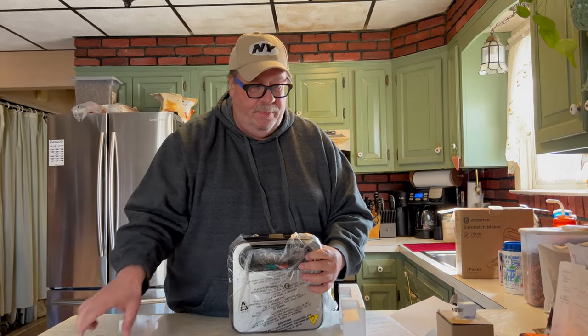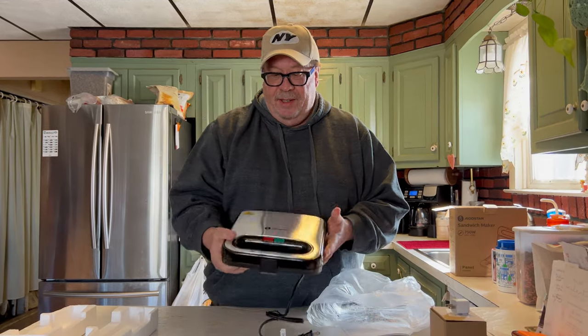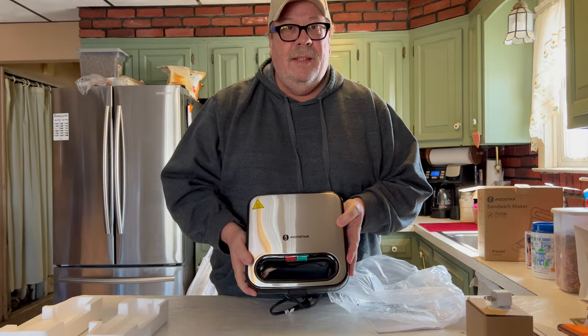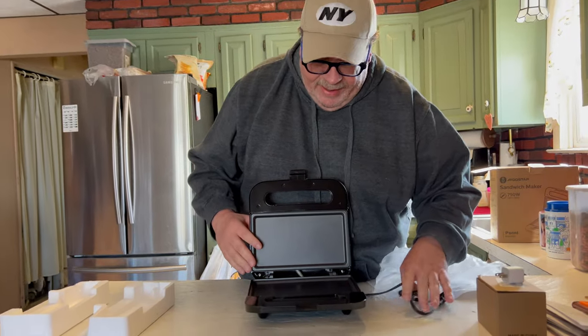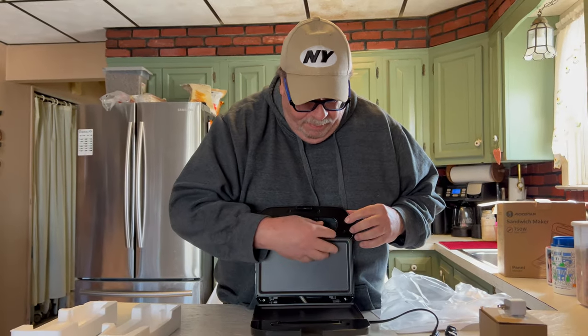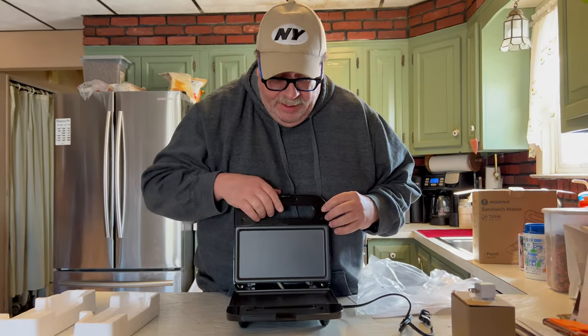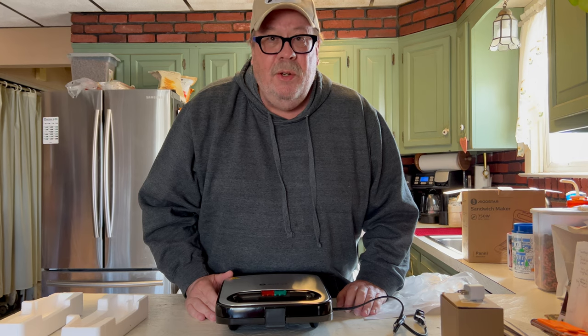It comes in some plastic styrofoam, and here it is — this does look really really pretty. It's got heating on the bottom and the top, and you close it up, you plug it in, and you can make your sandwich all nice and toasty.